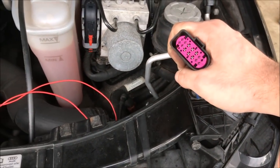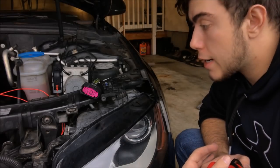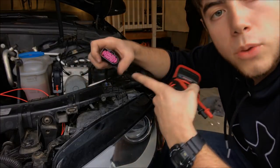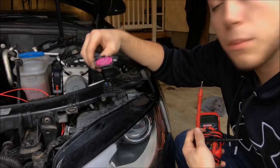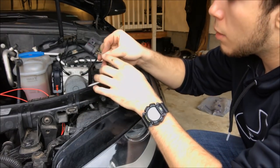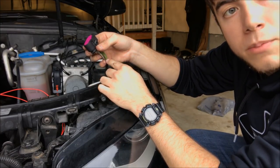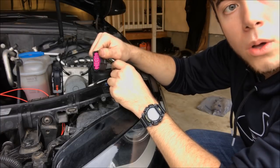I couldn't find a wiring diagram for this Audi headlight assembly, so I took my voltmeter with the car on to find a hot wire. I probed every pinhole, putting the positive probe in each pinhole and the negative on ground, until I got a reading. I found that pinhole number 10 — the gray and thin black striped wire — is your hot wire. That is what you're going to cut and splice into for the positive side from the Audi logo emblem.